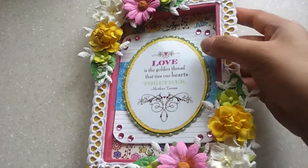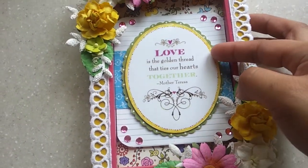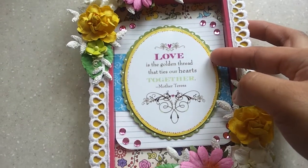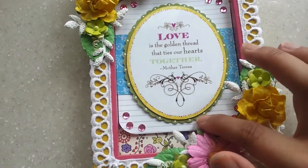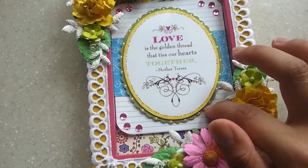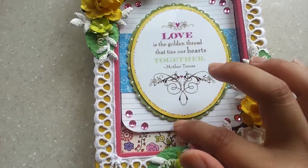I also have this layered pattern paper on the back here. This is an acetate sentiment backed by a white cardstock, and I colored the edge with a yellow Copic marker.